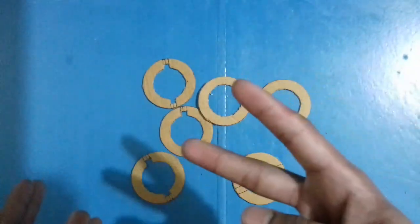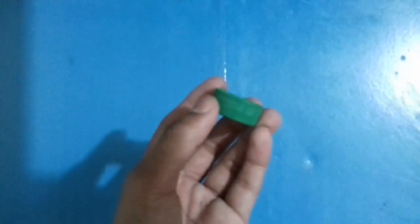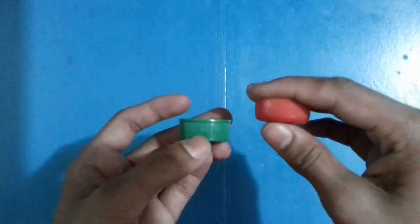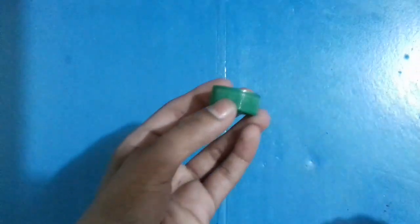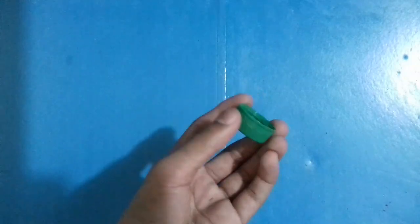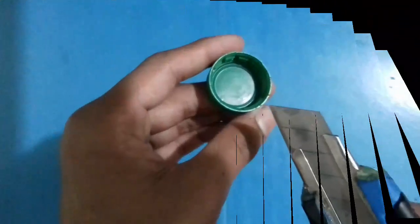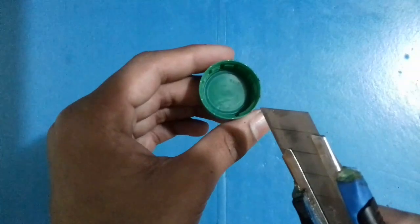Now let's make the two plastic pieces. To make them you need a bottle cap. Do not use a lower bottle cap — you can see the difference between the bottle caps. I suggest you use higher bottle caps; if you use lower bottle caps you will be unable to make the plastic pieces, it will be very hard. Now let's make the two plastic pieces.